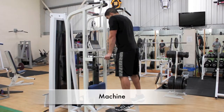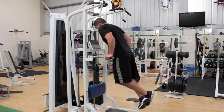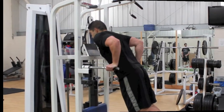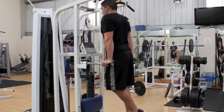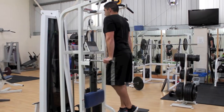To perform a dip on a dip machine, get a good grip on the machine and raise yourself on the two supports until your arms are straight. Slowly lower yourself down until your chest is slightly lower than your elbows. Remember to look forwards and keep your chest up and shoulders back. Once you have reached the bottom of the dip, push back up to the top of the movement.